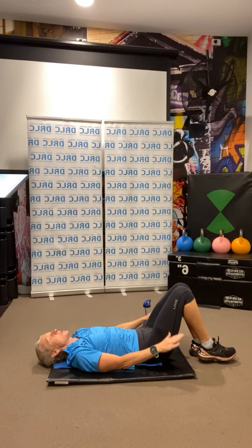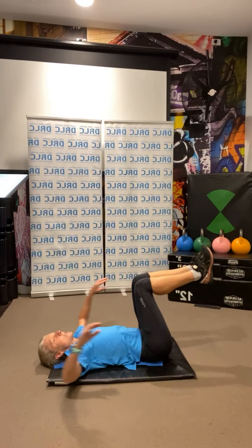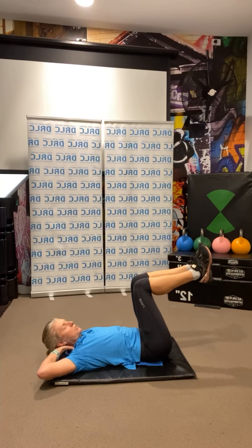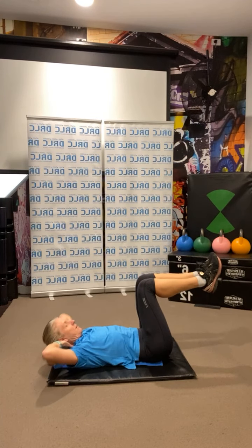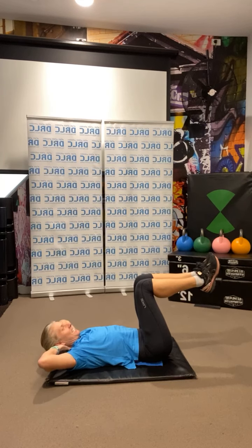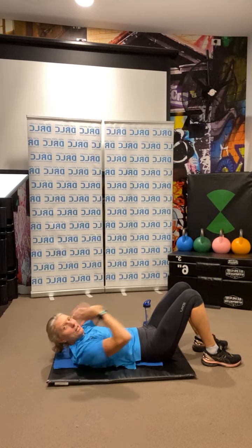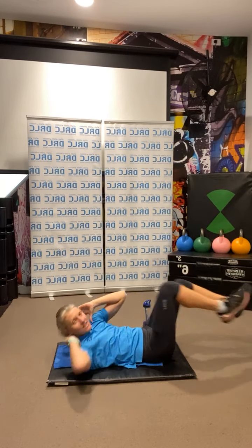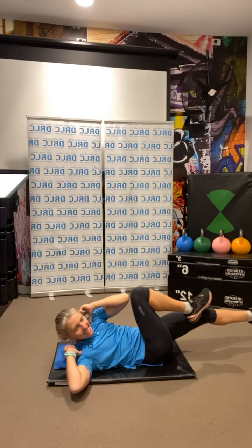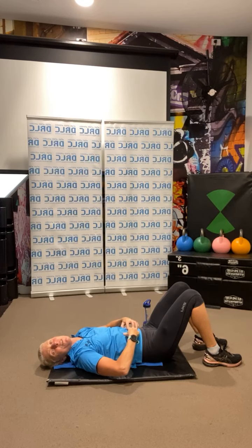And to the centre — 10 little crunches, whichever kind you like. You don't have to touch the ground, support the neck, little crunches, go: 2, 6, 7, 8, 9, 10. And just for good measure — 12 elbow to knee alternately: 1, 2, 3, 4, 5, 6, 7, 8, 9, 10, 11, 12. And you should be feeling that in the stomach. Good work.